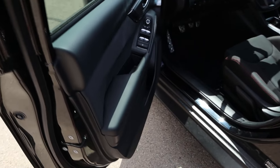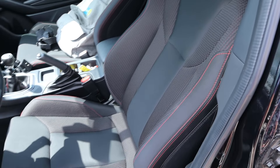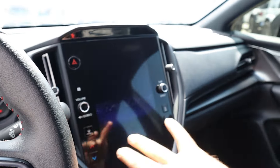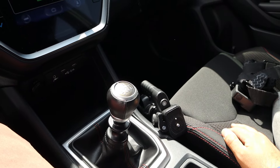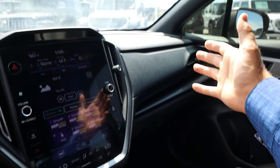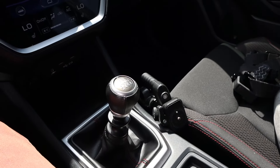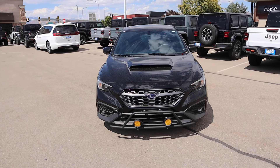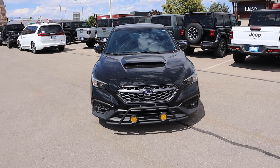Inside is pretty normal for a WRX. You've got a lot of soft touch trim and cloth seats. Starting it up, you've got the normal gauge cluster, big new infotainment system. And this one is a manual — it's not a lame old CVT. There's not much else to go over; it's just the new WRX interior. These new WRXs have been holding their value pretty darn well. This one is a little bit under $30,000 for the selling price and it's got about 30,000 miles on the odometer.